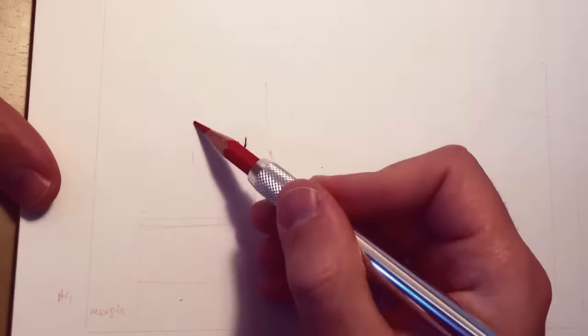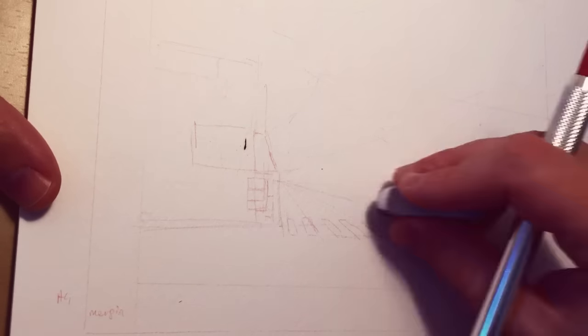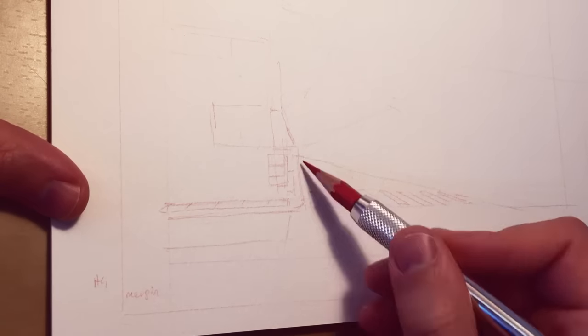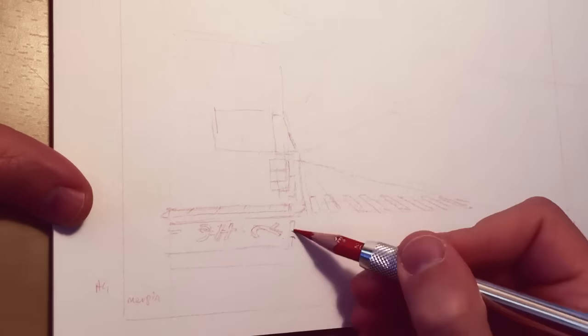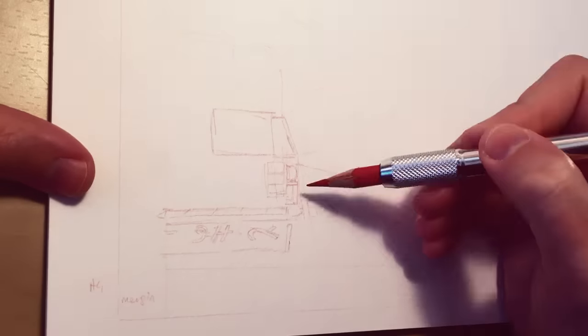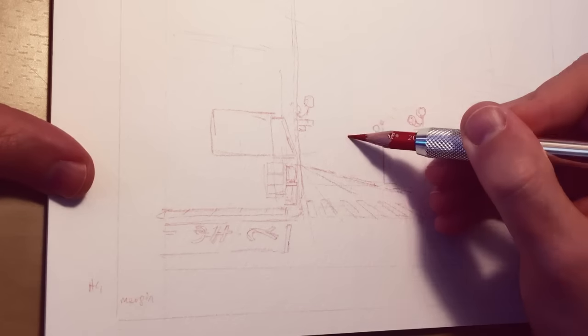He asks if it's okay to use Sakura brand watercolors. I haven't used this brand, but from what I can see on the internet they are kind of an entry-level set with a water brush. Since I haven't used this brand, I will tell you what I think generally about buying watercolors.